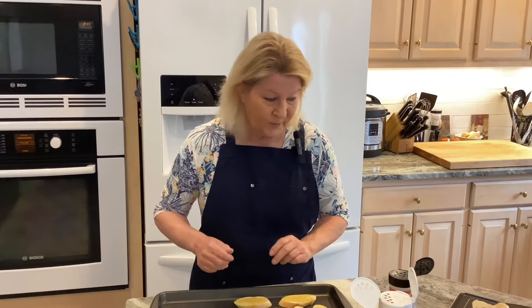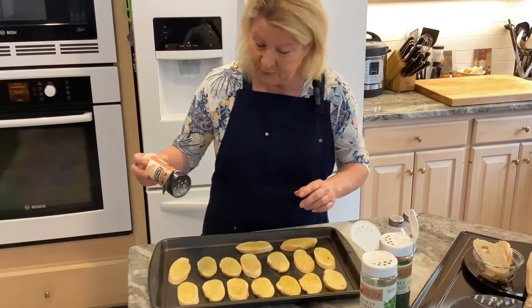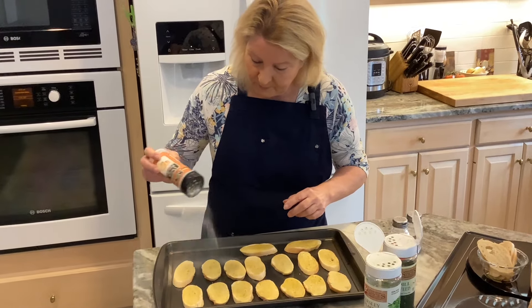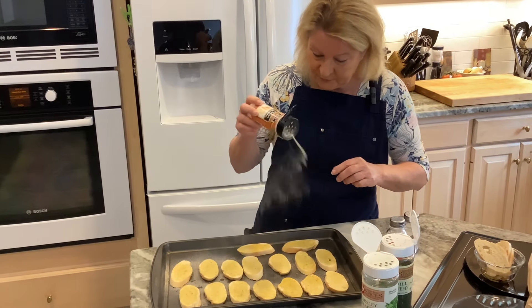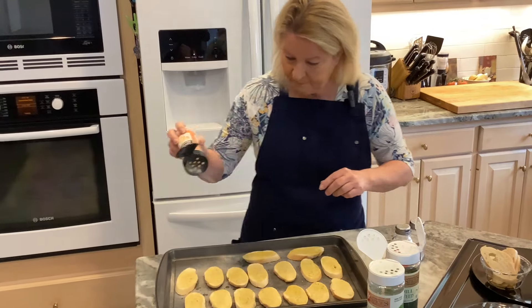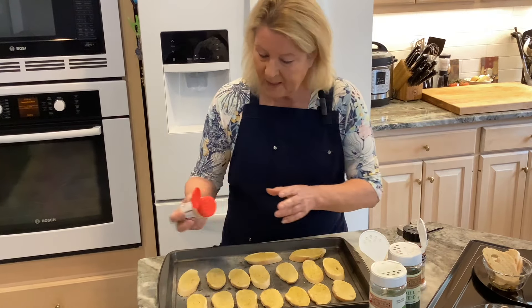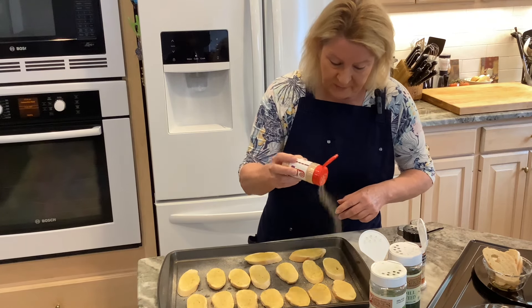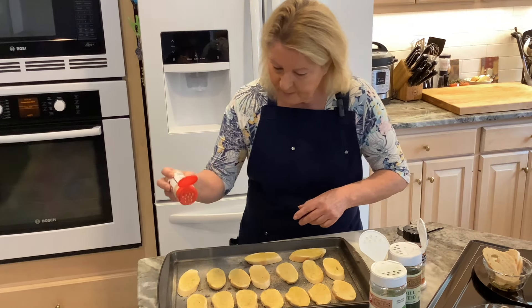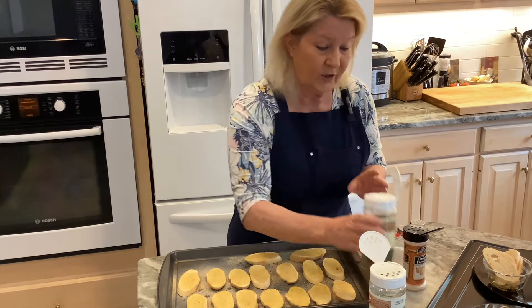I have all my French bread coated with the oil. It doesn't matter what order you use the seasonings. I'm going to take my onion powder, lift it up high so it gives a good spread, and then do the garlic powder. It's going to soak up in that oil and adhere to the bread, which is exactly what I want.